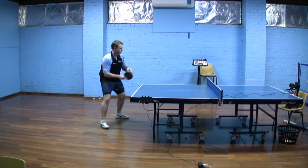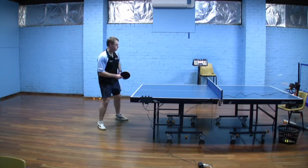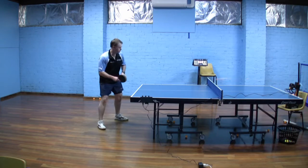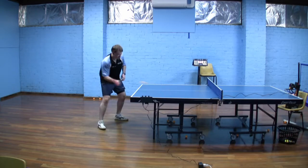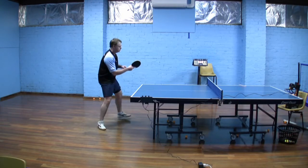The swing, just like the backhand push, is mainly forward and perhaps a little bit down, with an open racket angle really tilted quite backwards. And that angle is more or less maintained throughout the stroke, and the ball goes forwards.